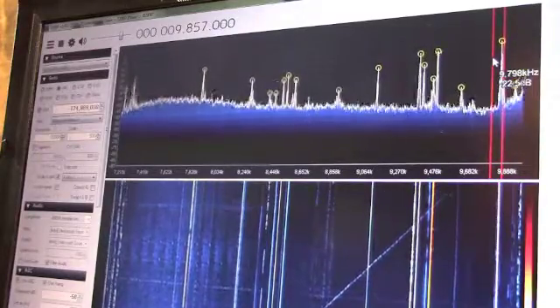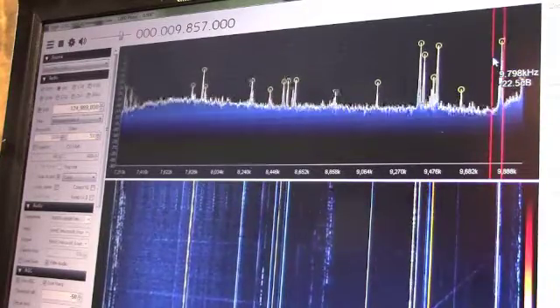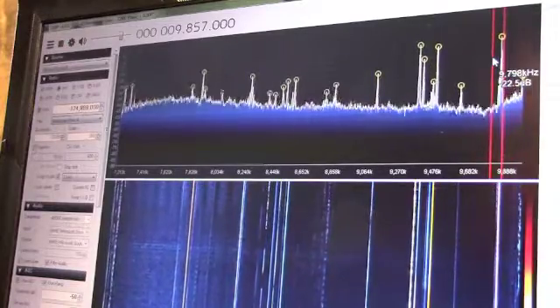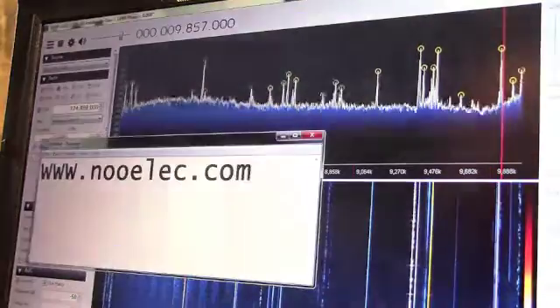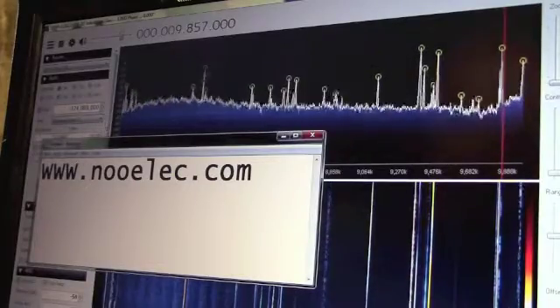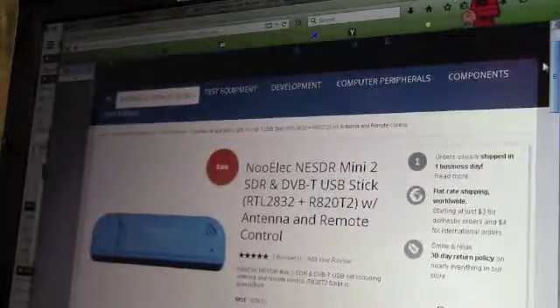I was initially going to try to get this to work with some kind of little Windows tablet to make it smaller and more portable, but I haven't gotten to that point yet — I just got it working on the laptop here so far. If you're interested in such a thing, the website is nooelec.com and you can find all the stuff there. I ordered this a while ago. The one I got was a bundle, though I don't know if they still have bundles.